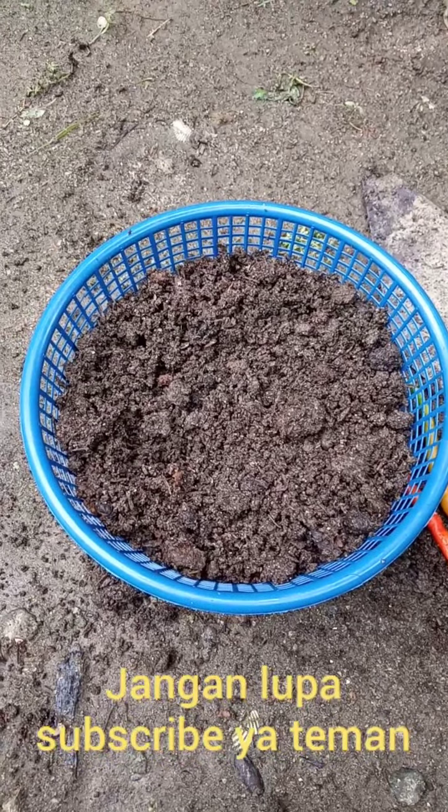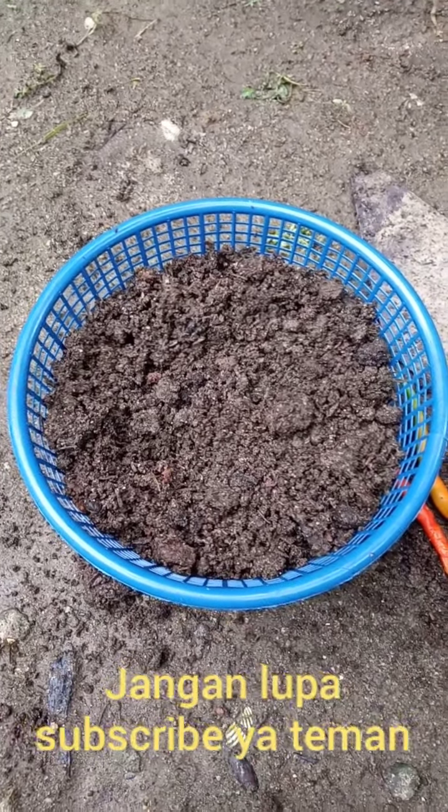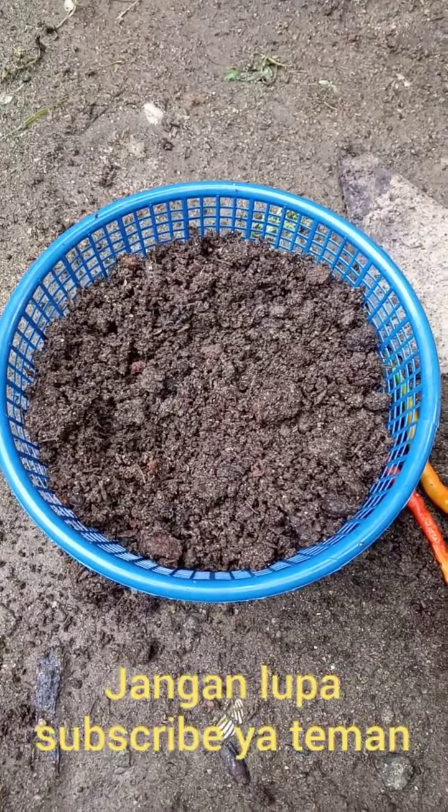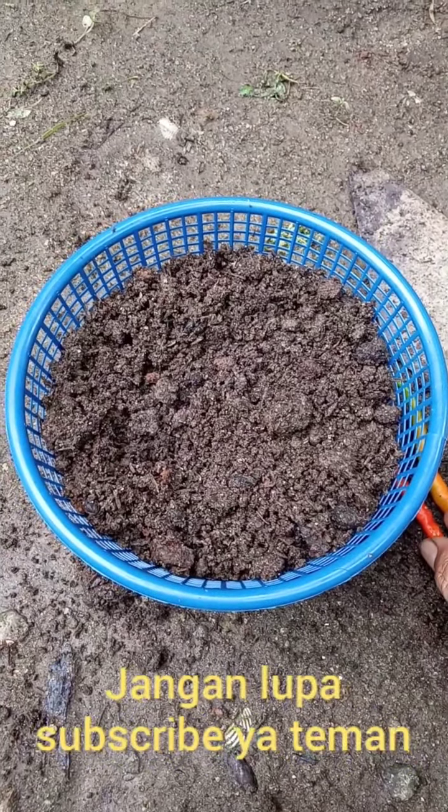Assalamualaikum. Di video kali ini saya akan menjelaskan bagaimana cara menanam biji padi cabai.